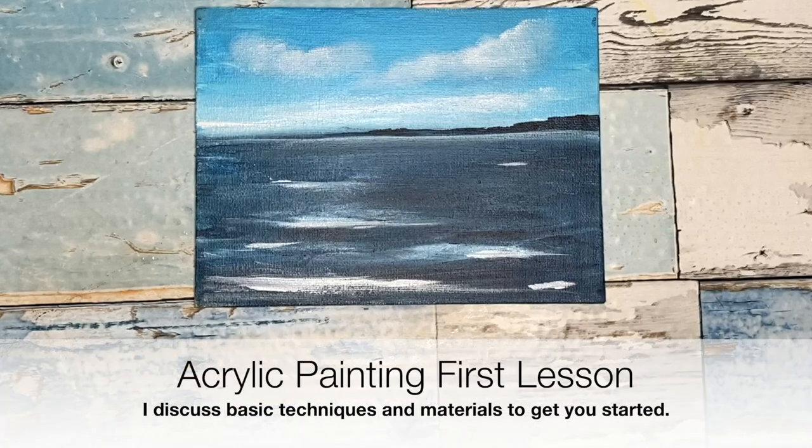If you've never used acrylic paints before, then this is the lesson for you. This is a really basic tutorial. I'm going to paint this very, very simple seascape with a very limited amount of supplies, just to show you the sort of basic techniques and the basic materials that you need to get you started in your acrylic painting journey.